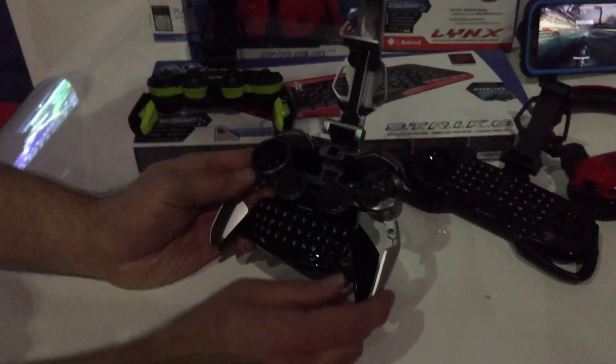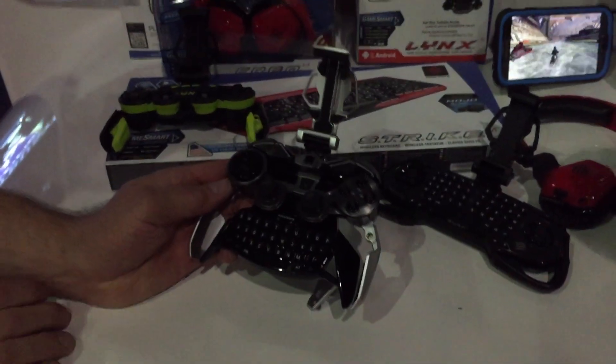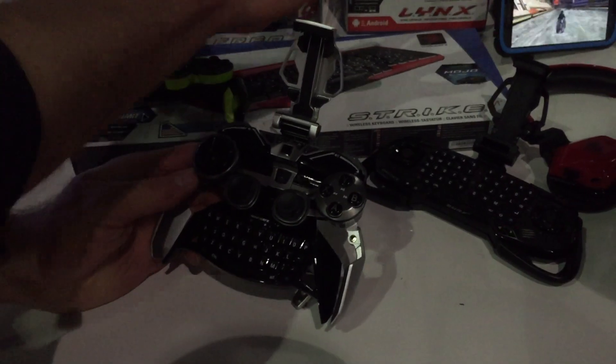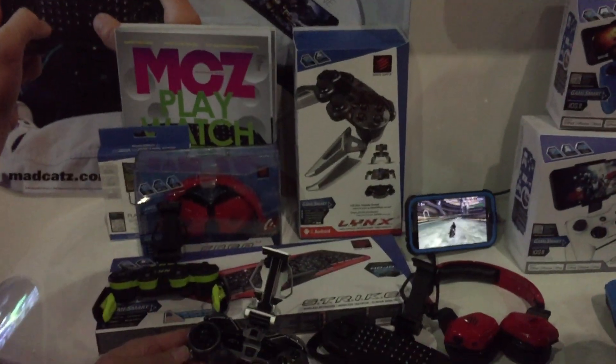When's it available, or price point? This will be coming out in August at $299. And it includes everything you see here that'll get you hooked up to your HDTV.